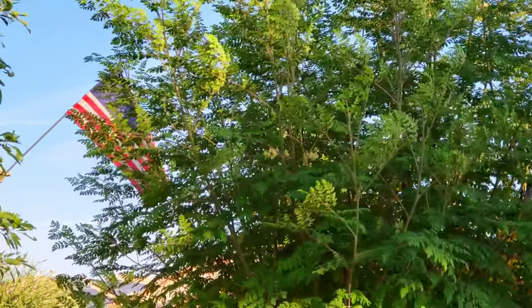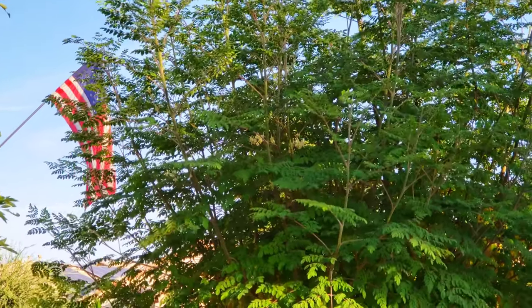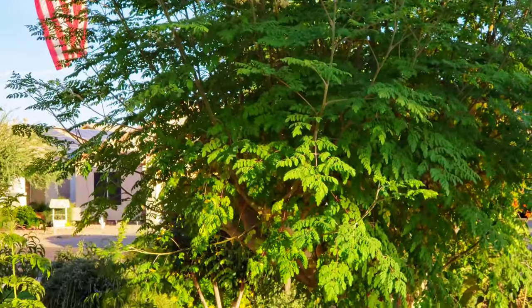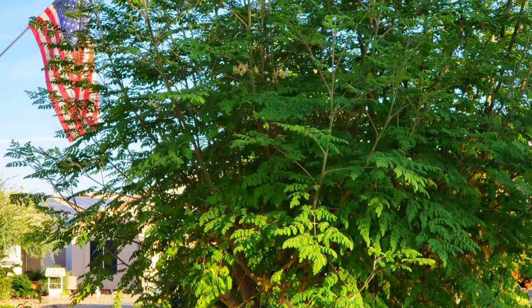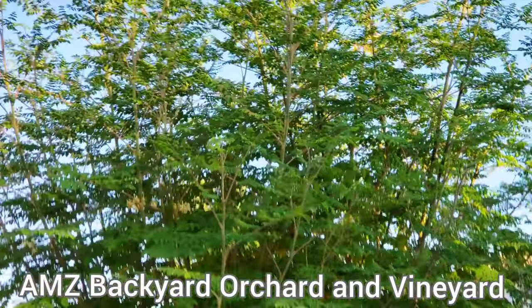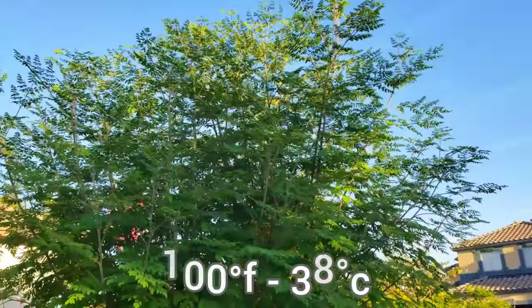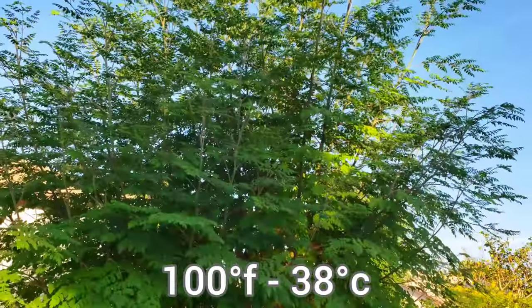In today's video we are going to be showing you this beautiful tree right here. This is a fair warning about growing moringa trees. I'm Aaron with AMZ Backyard Orchard and Vineyard, and like I said, this beautiful tree is the moringa tree.